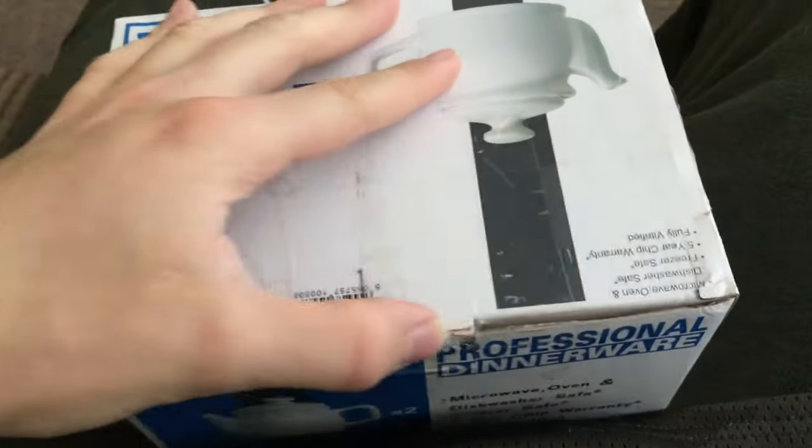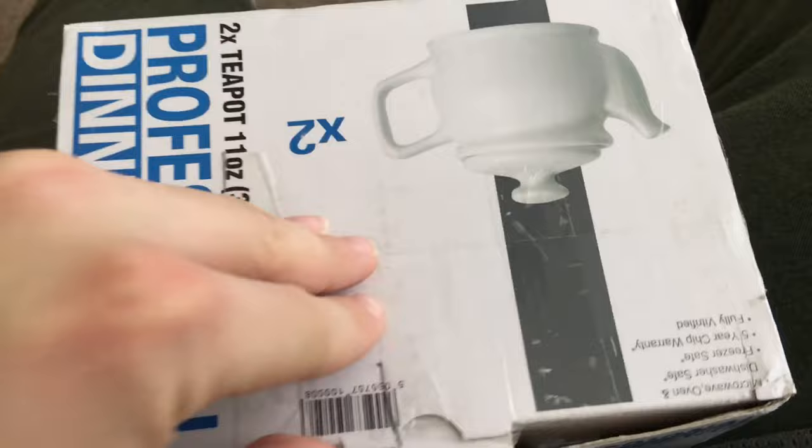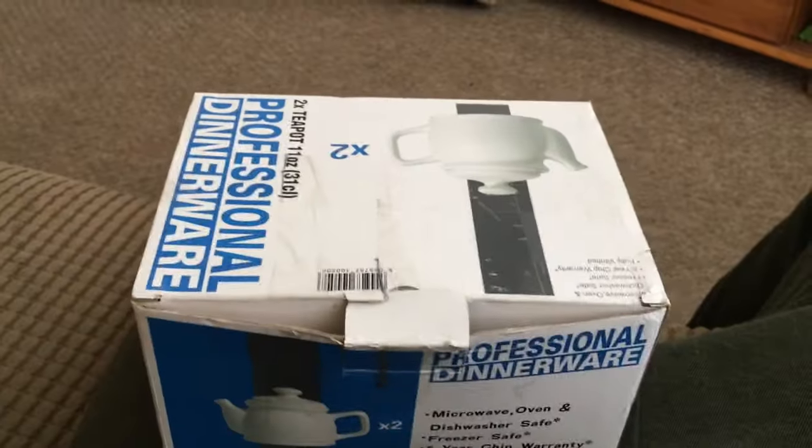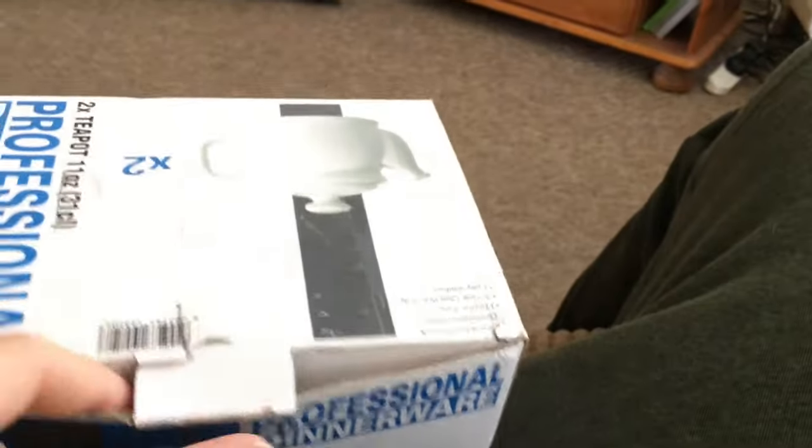Opening the other sides — this is hard with one hand. I should really go put my fish eye lens on for this... okay, actually let's not put the fish eye on.